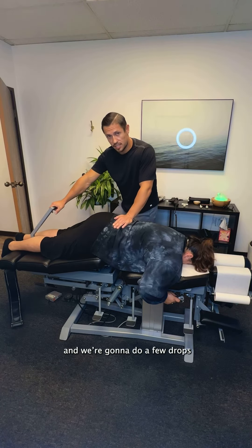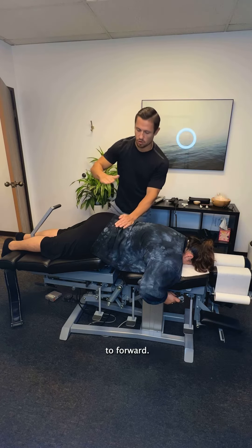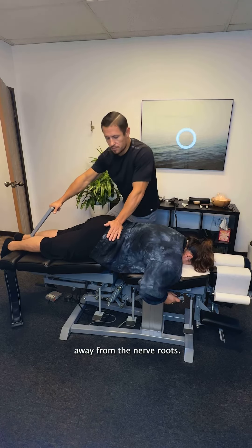We're going to elevate the pelvis and do a few straight P to A drops — that's posterior to anterior, from back to forward. These drops help push that disc forward, away from the nerves.